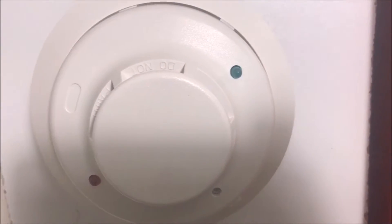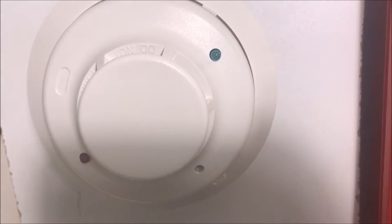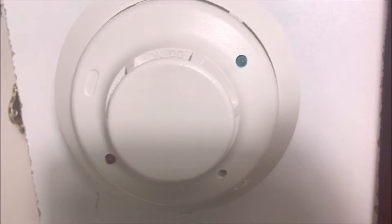All right, hey guys, welcome again to FireLines and Such, and today we're going to be doing testing and review of the System Sensor I3 2-Wire Smoke Detector.